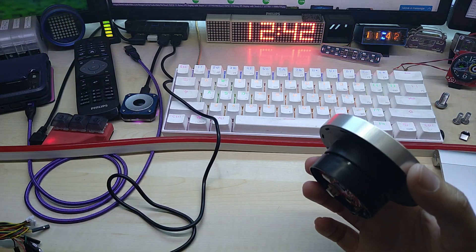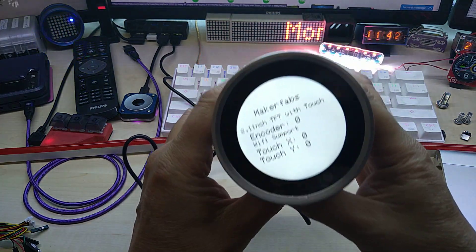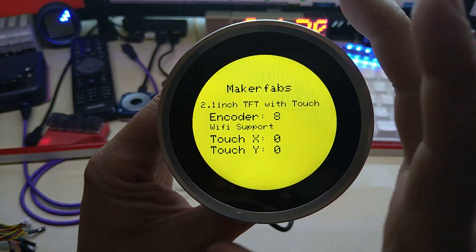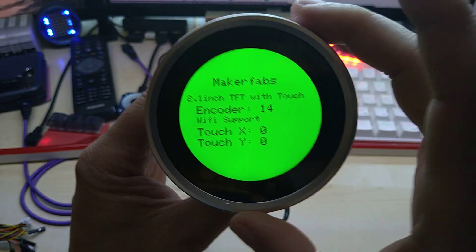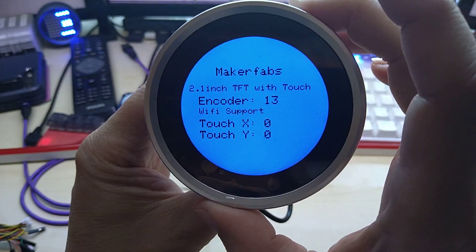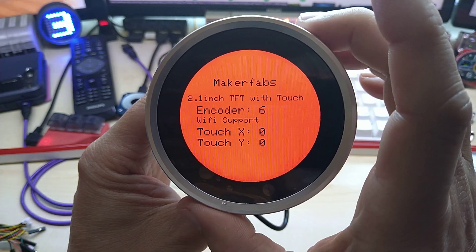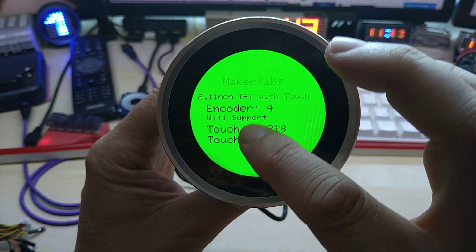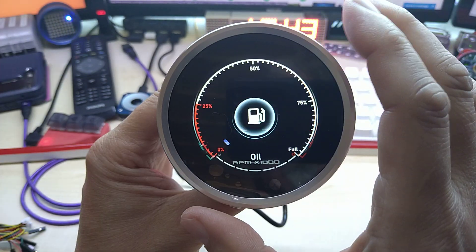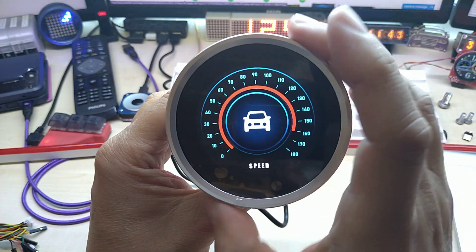Anyway, let's plug this in and see what happens. MakerFabs encoder touch support — this is just example code that's on here. On D10, it goes two clicks, and in between it has one. Touch is working obviously, as you can see, and when I push the button it responds too. This demo code is actually pretty nice.